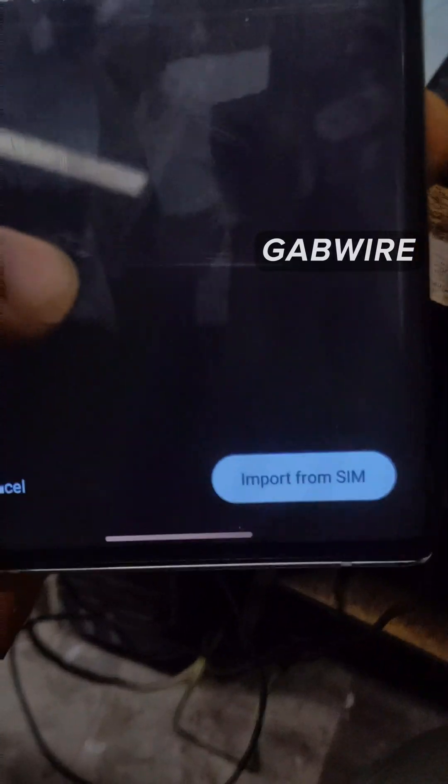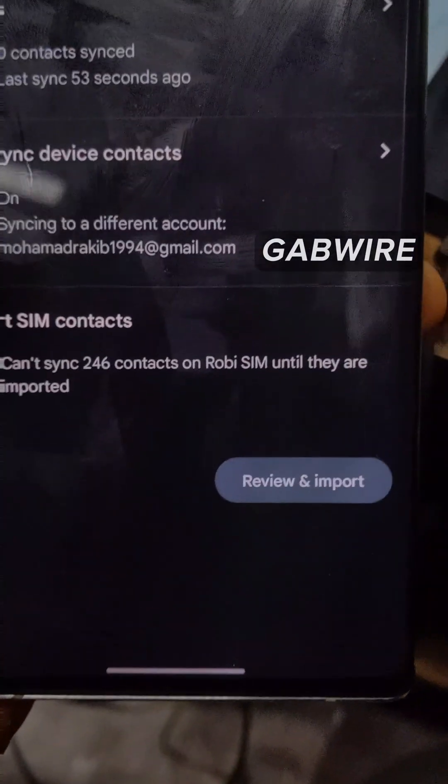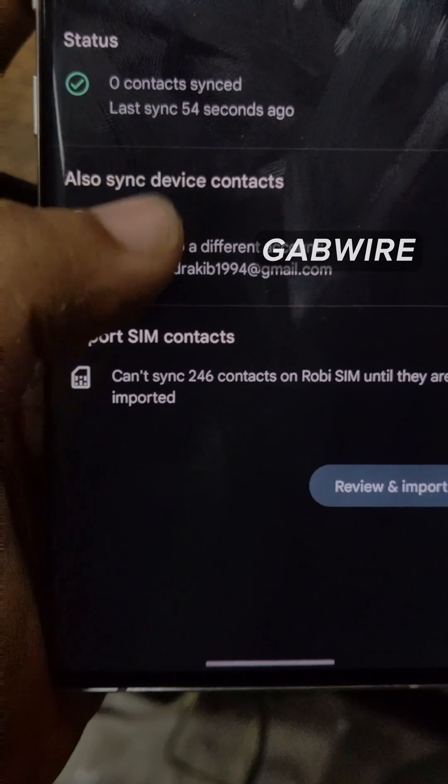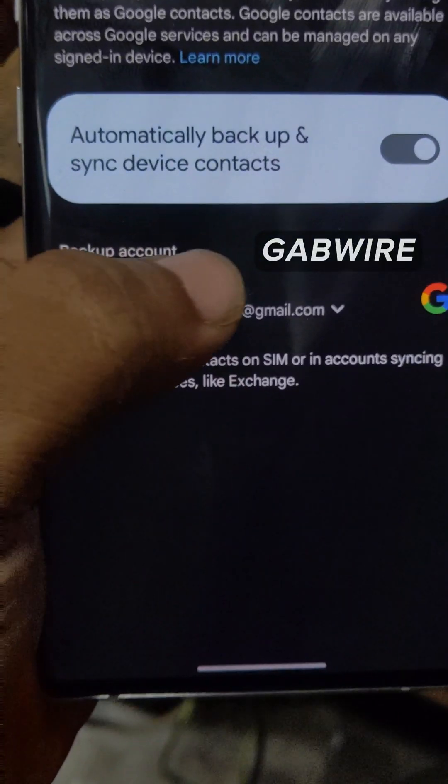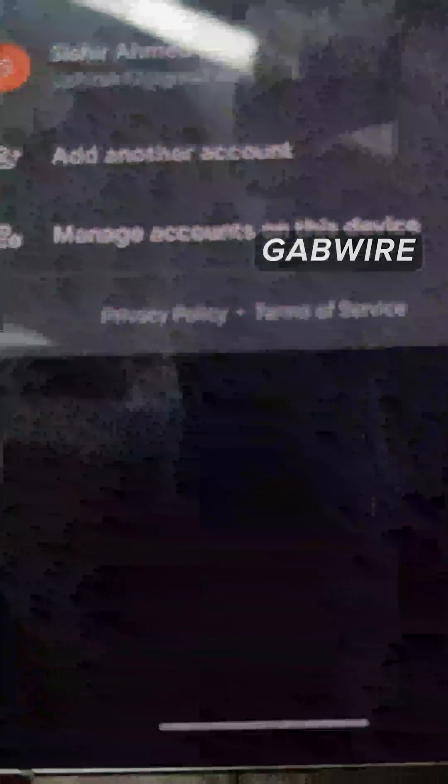And again, if you click on Also Sync Device Account, you can synchronize or upload your device contacts. I have just clicked here, and you need to select the Google account into which you want to upload the contacts. I will choose my account — in that account I want to upload my contacts so that I can get them. Then the synchronizing process will be automatically started.